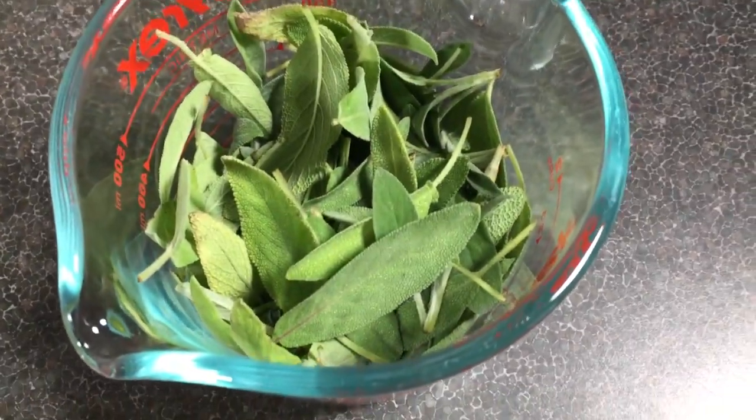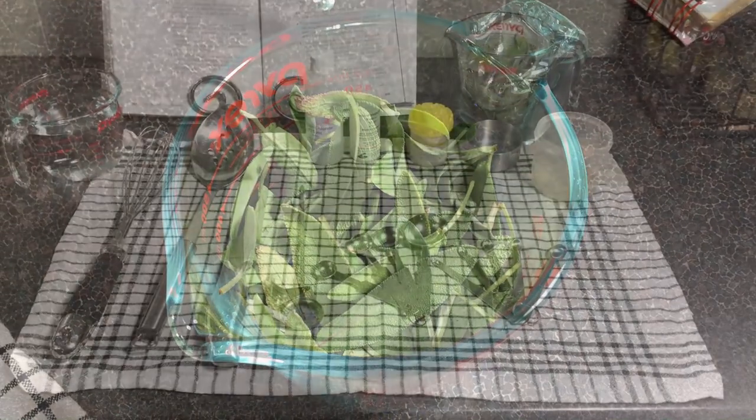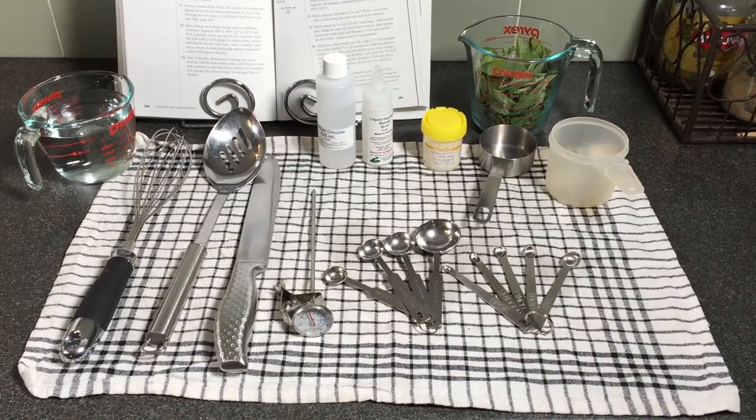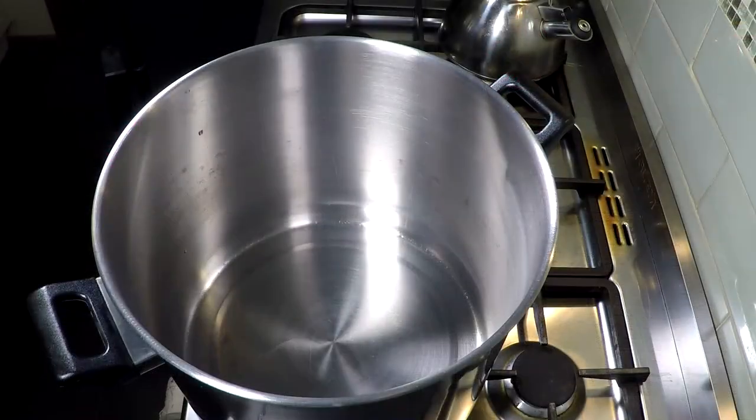There's the sage picked freshly from my garden. I picked off all of the stems and gave it a good wash. And there are the utensils I'm using for this cheese — all sanitized or boiled in hot water, all the steel stuff anyway.